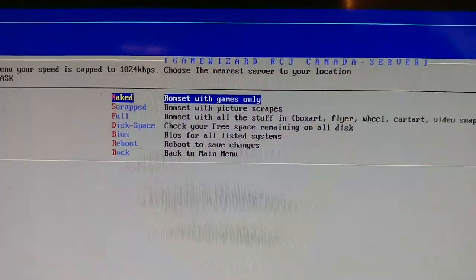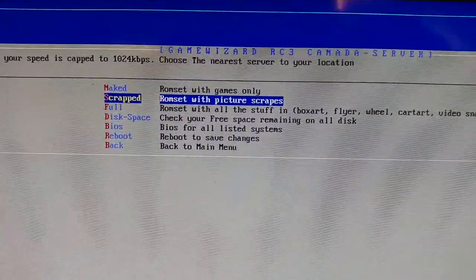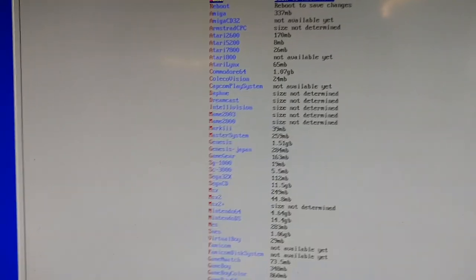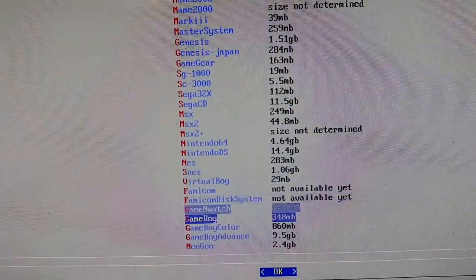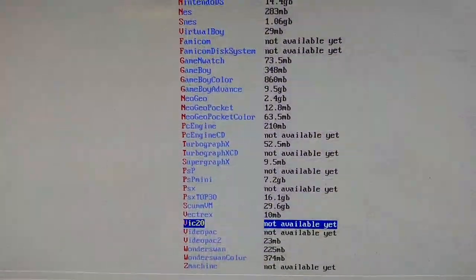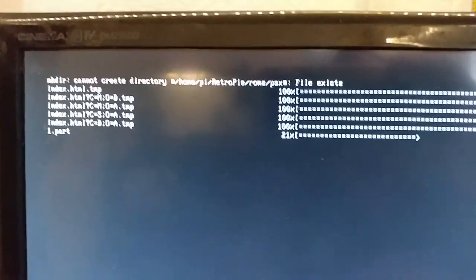We'll do the ROM set with picture scrapes, and here are the different ROM sets available. I'm going to go see how that PlayStation 1 works. We'll let it go — this is going to take a while.